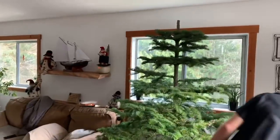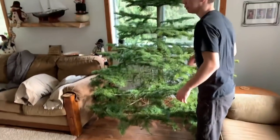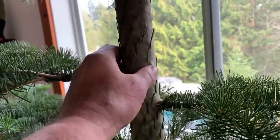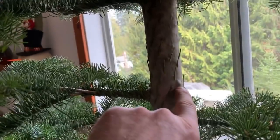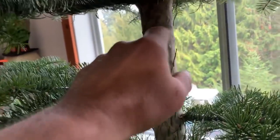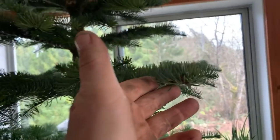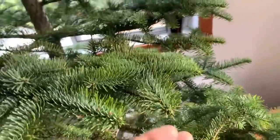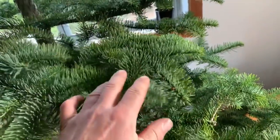It's called a noble fur and they are so hardy, so beautiful. See that in there? You know what that is - it's a pitch pocket. They've all got them. But I'm gonna tell you guys, gals, women and children, this tree - look at the foliage, it's so hardy, so so hardy. These trees are beautiful.